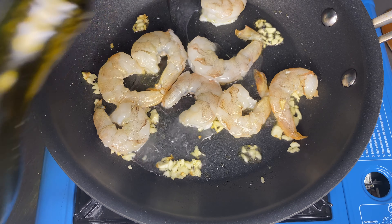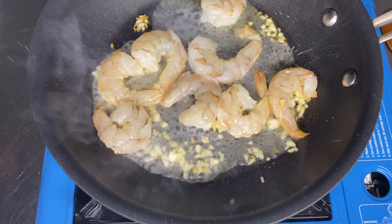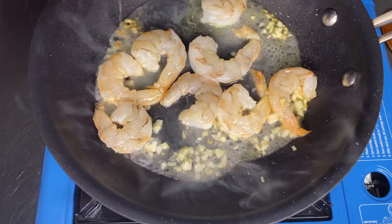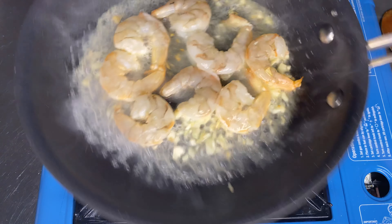We're gonna add those. We've got about eight shrimp. Let that sauté a little bit.